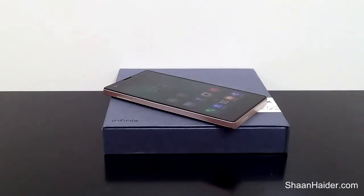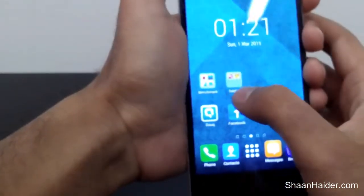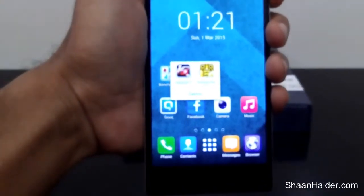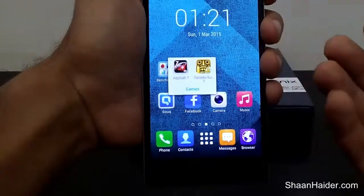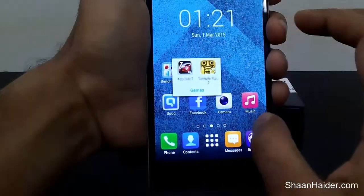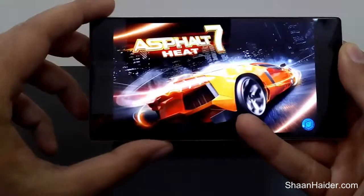So let's start the test now. Let's see how good it's going to be in the real life scenario while we are playing some high-end games on Infinix Zero. The games which we are going to play on this device today are Temple Run 2 and Asphalt 7. Asphalt 7 comes with Infinix Zero pre-installed, and we will be playing it as it is also one of the most popular and resource-hungry racing games available in the market right now.